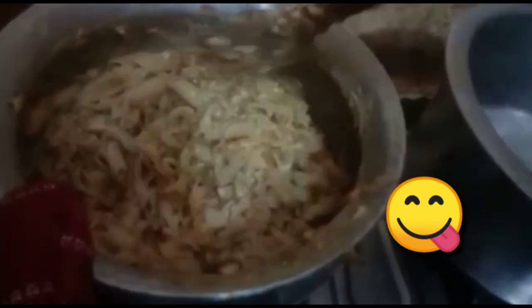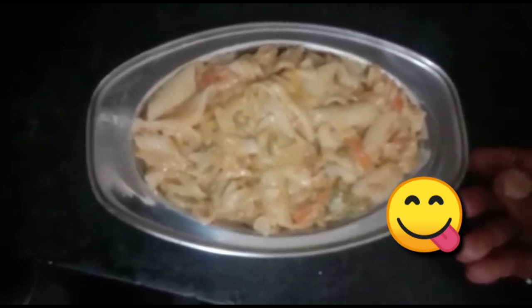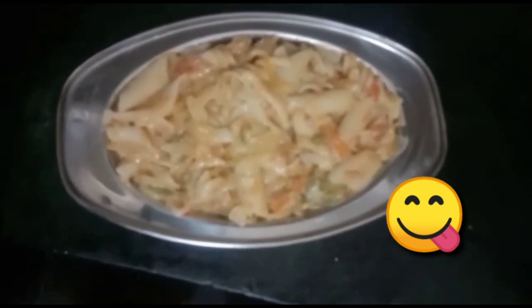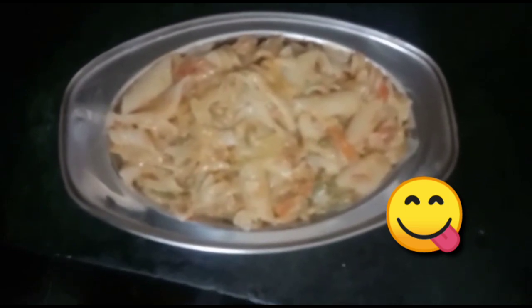We add tomato ketchup. We add vinegar. I am ready to do this video. Subscribe to our channel, like and comment.